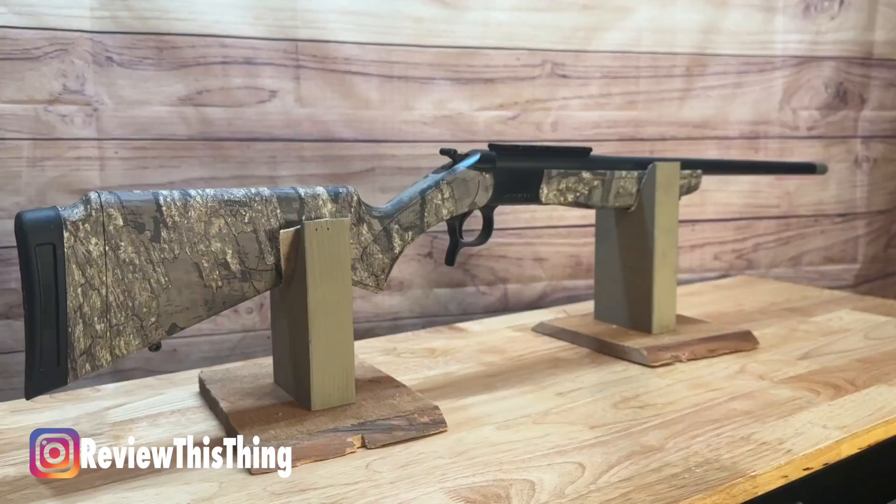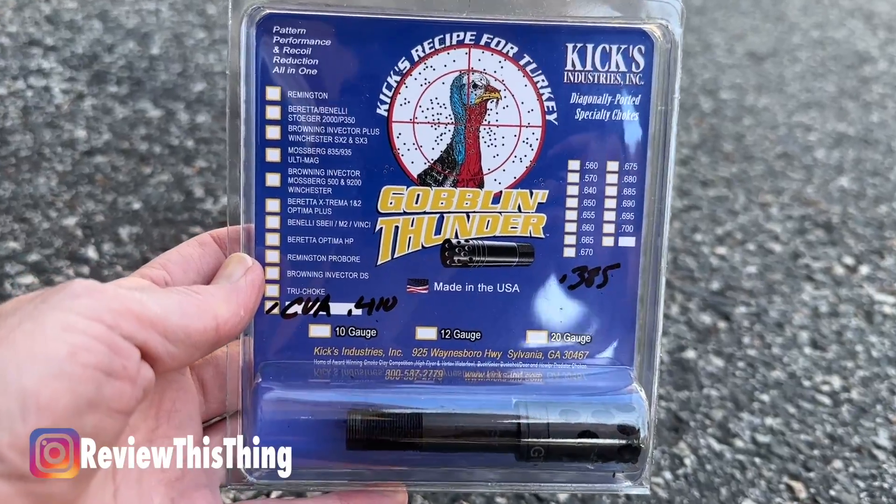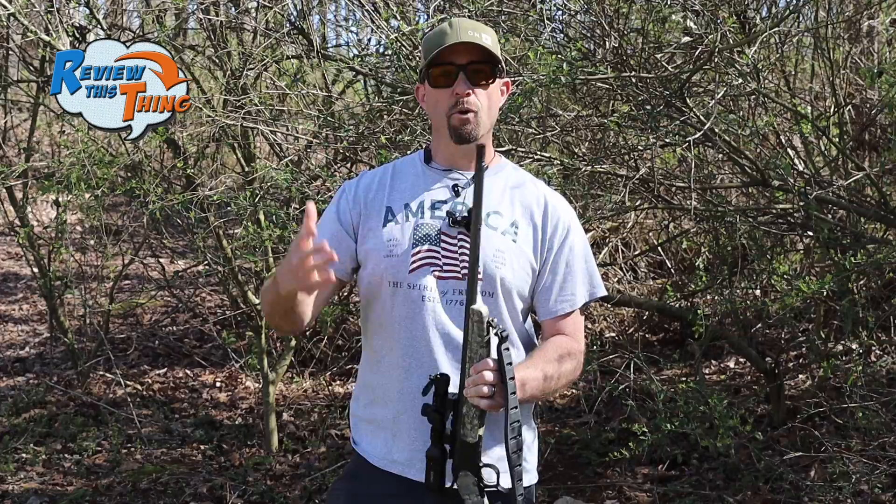Today on Review This Thing, we're going to test out the CVA Scout with this Kix Goblin Thunder Choke Tube in our 410 test series.